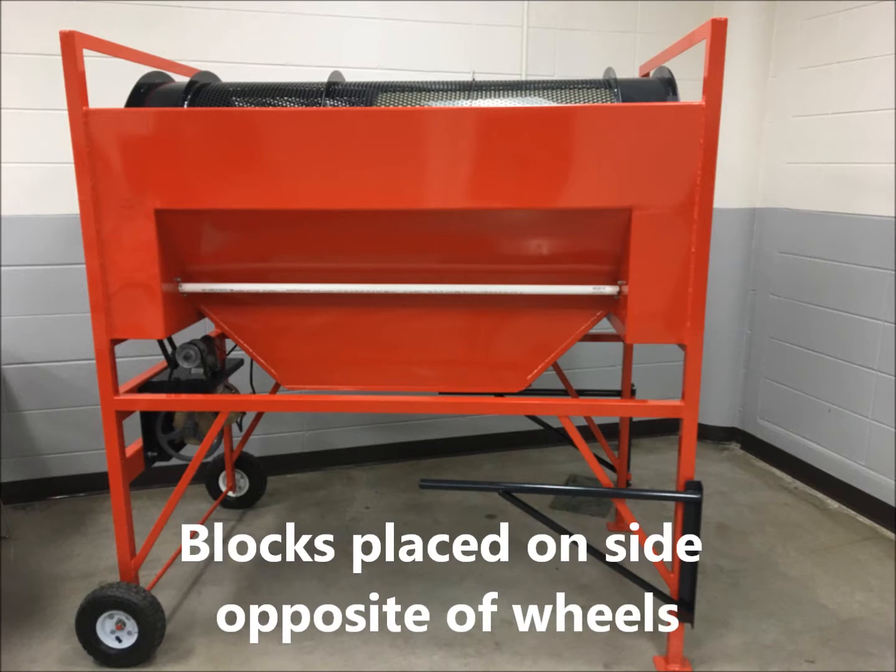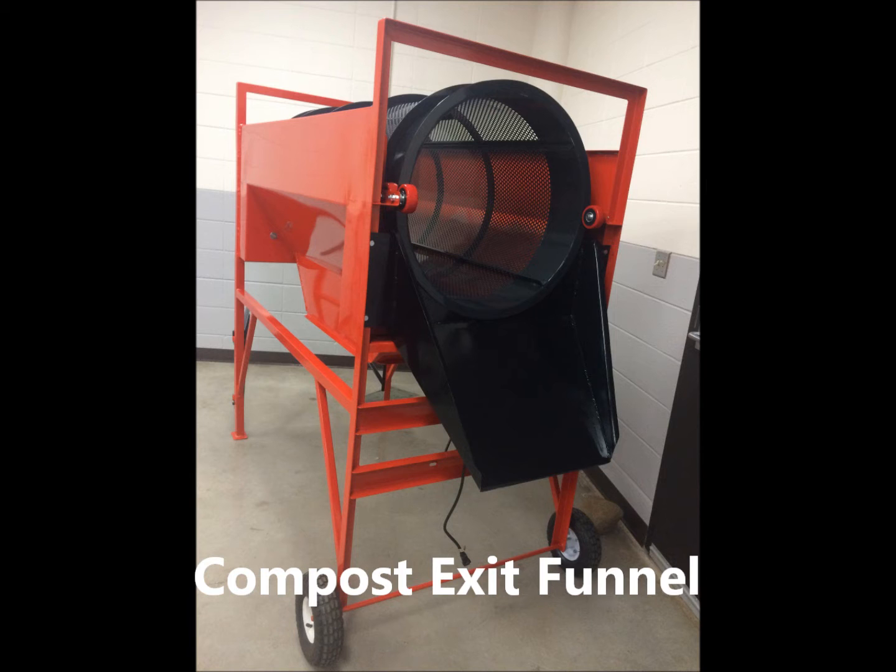When the sifter is propped up with blocks to create an angle, the large sticks and rocks in the compost will be ejected out the other end. There is an exit funnel to catch these items and direct them into a bucket or barrel.